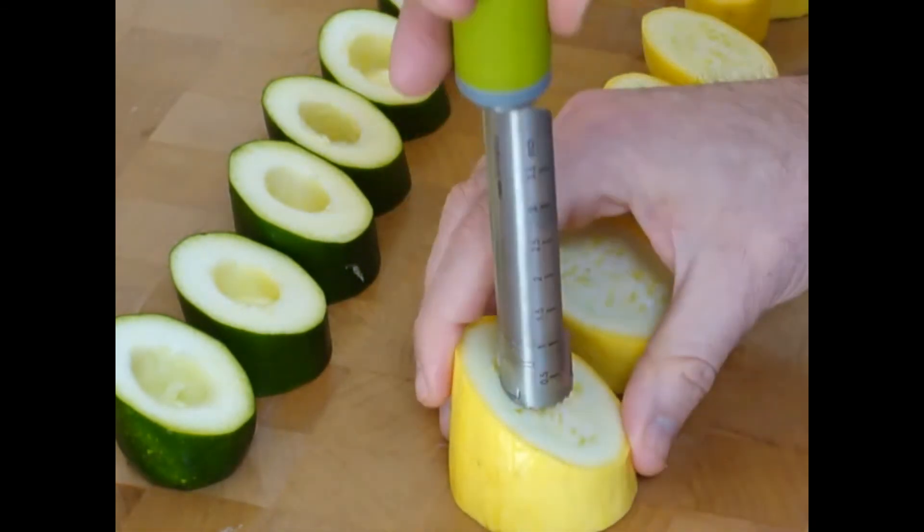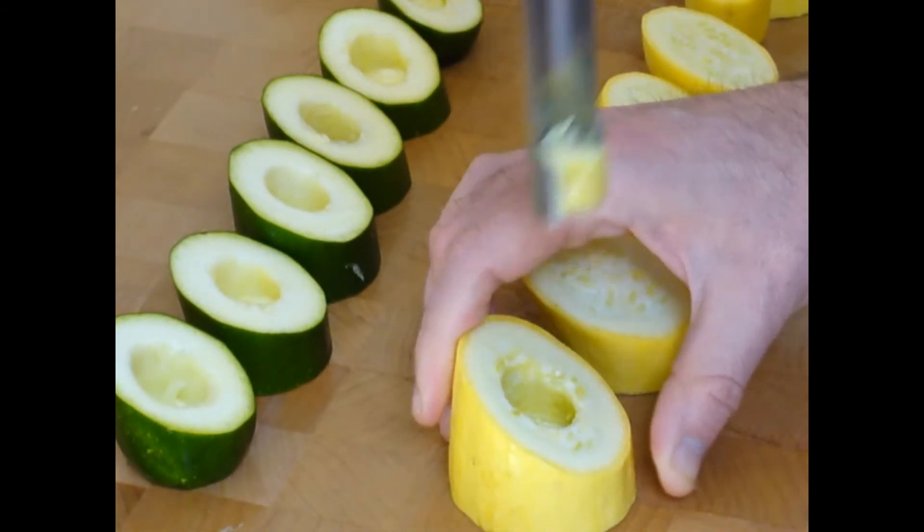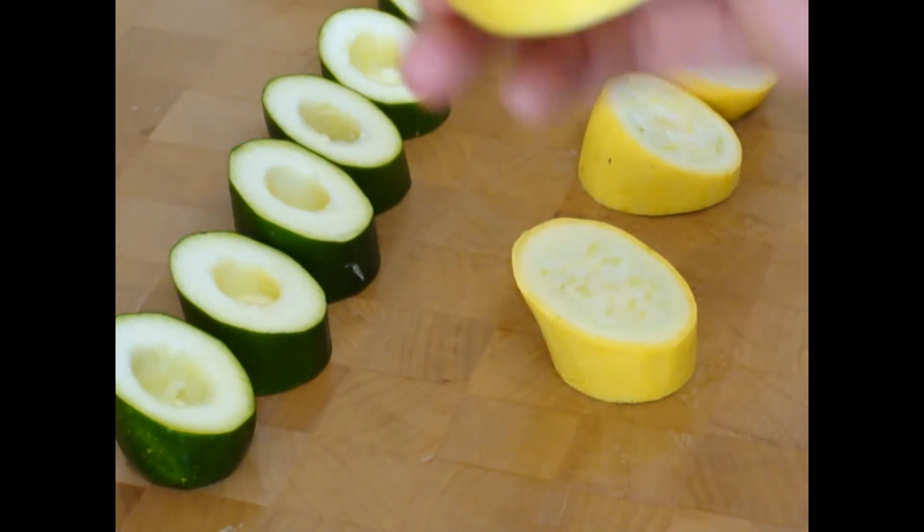The yellow squash — bring in about an inch and a half. Very nice small cup.